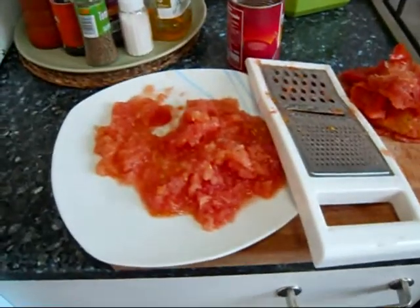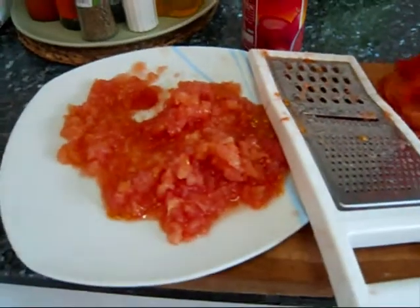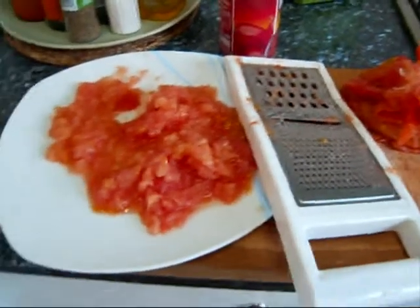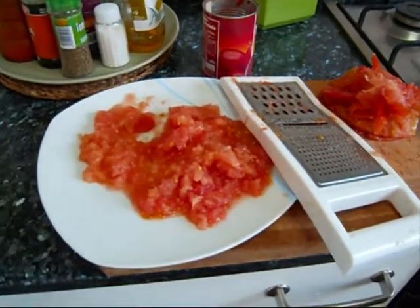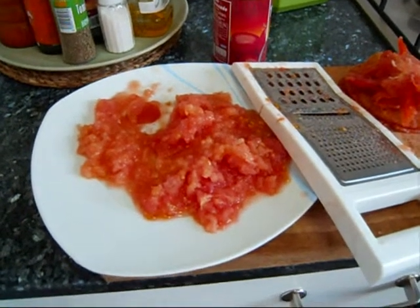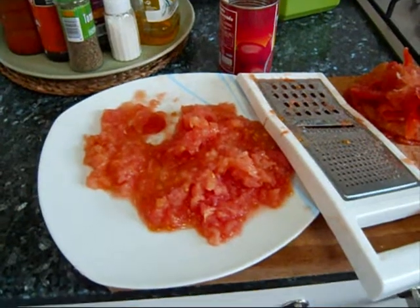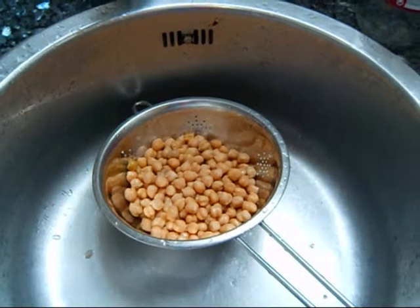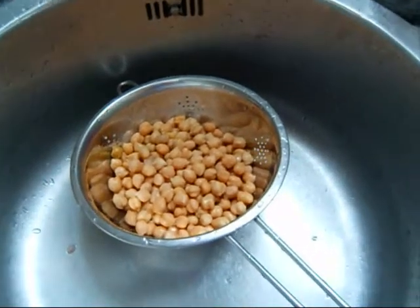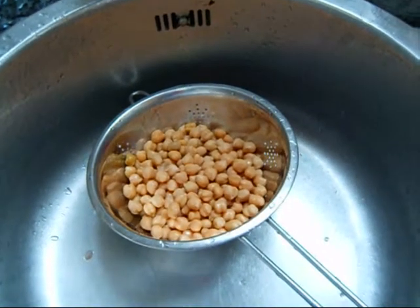What I did with the tomatoes is I cut them in half, squeezed off the seeds, and then grated them with a cheese grater — you're left with just the skins. It's a very Spanish cooking method; I've seen it used a lot in Catalonia for making tomato bread. I've also drained and rinsed the garbanzos to remove all the salt and whatever else they used when they bottled them.